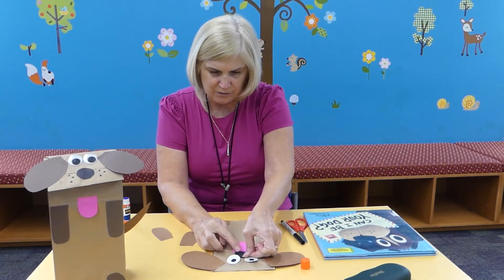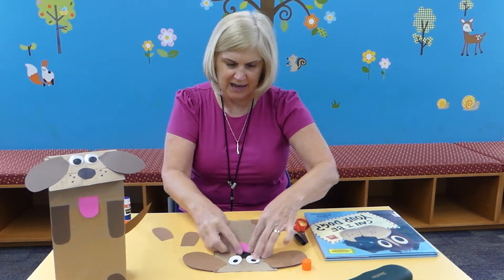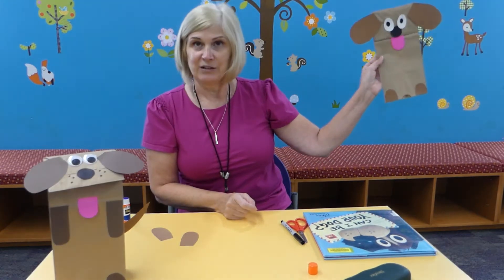Let's glue the nose. I might have to move the nose up a little bit under the eye — that's okay. So here's what he looks like so far.